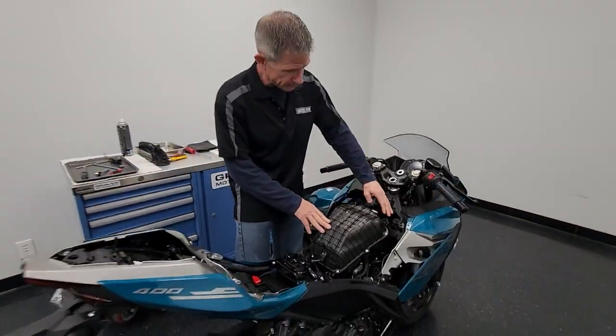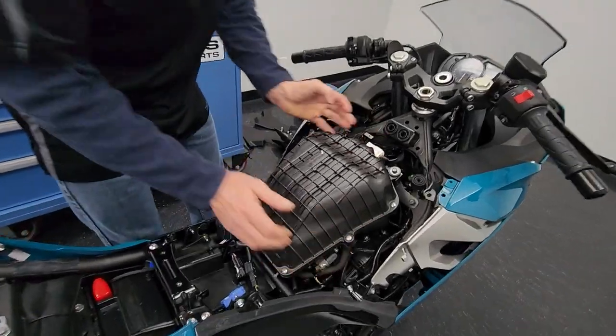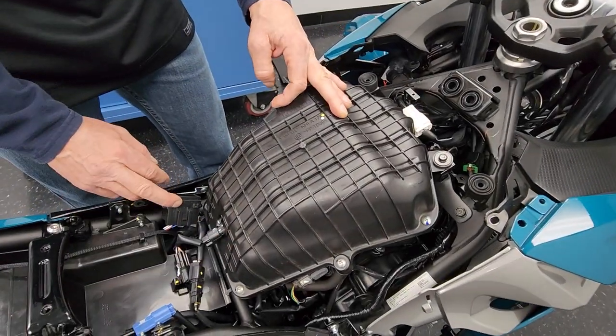Reconnect the hoses. Reach down and put the crankcase breather hose back on, using pliers to give you some support. This is probably the trickiest part of the whole thing — make sure you get it on correctly because that's the crankcase breather. Then put the airbox lid on. I like to connect the air temp sensor right away as soon as the lid is on, because it's very common to forget — if you turn the key switch on without it connected, you'll get an error code and you'd have to remove the gas tank again.